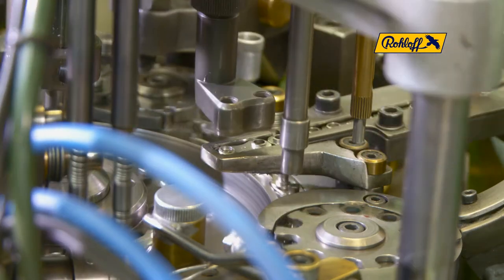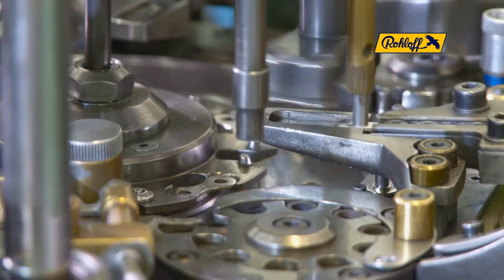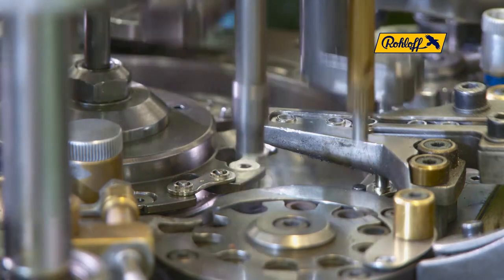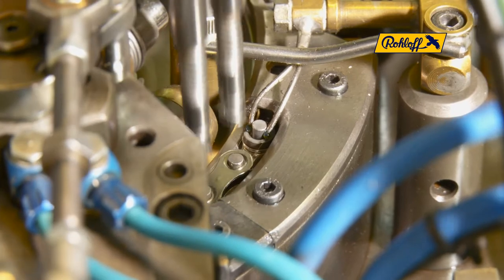The rotating roller drum in the foreground distributes the rollers into the evolving chain. The initial lubrication is carried out through the oiler during the assembly process.